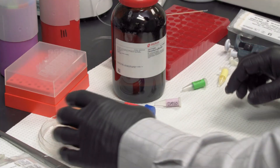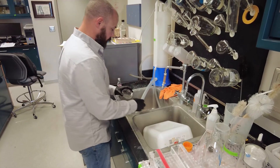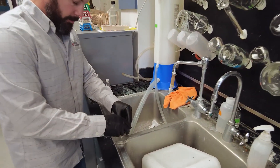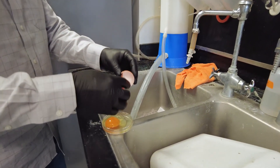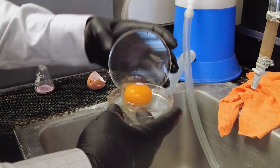There is great interest in finding replacements for or ceasing the use of egg yolk because it is a biological material with its own set of highly variable components. But for now, we are still utilizing it as a component in our cryopreservation protocol.